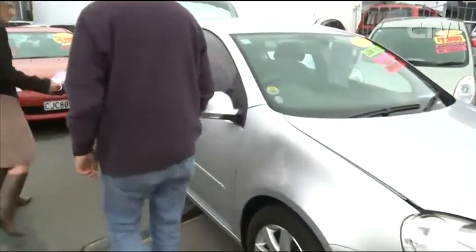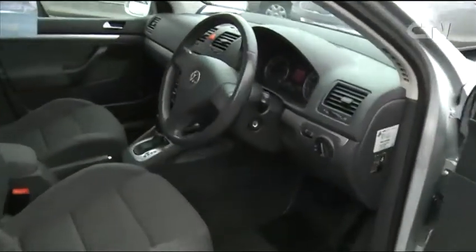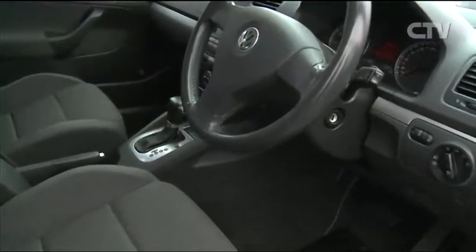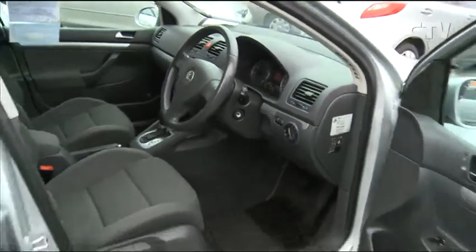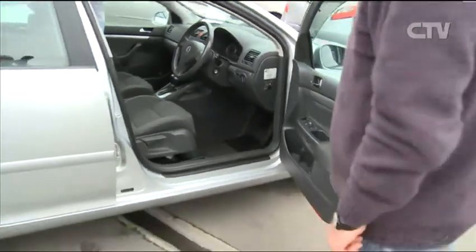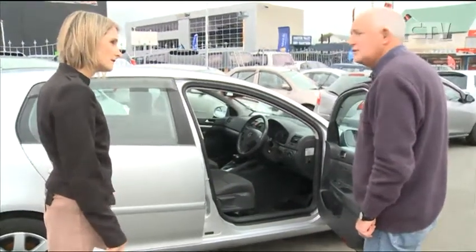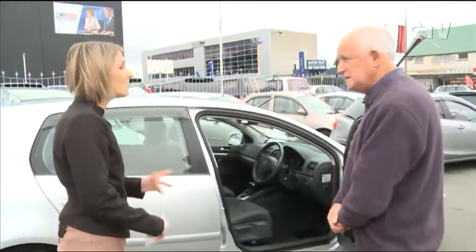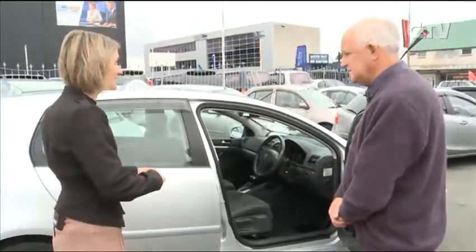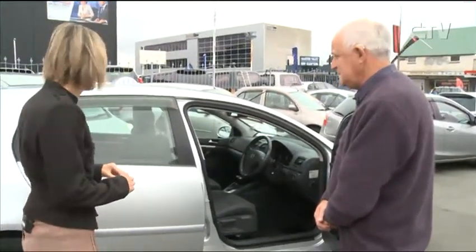What other functions do the Golfs have? They are automatic transmission and they have all the extras as standard equipment. Along the back seat, these have lap diagonals right across the back - three of them. That's a fantastic safety feature. As a mother, that's what you're looking for - safety for the children.